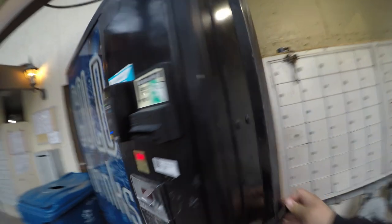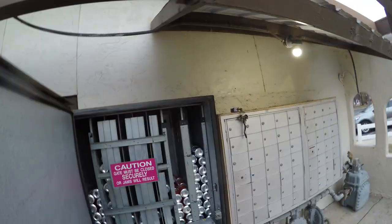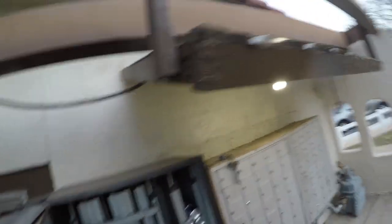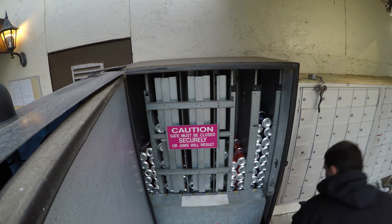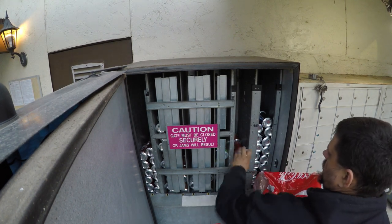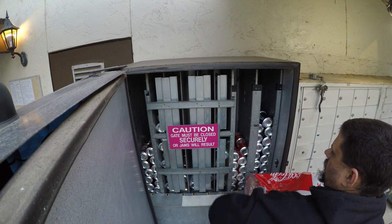Hope everyone's had a good weekend on this Monday afternoon. I'm going to go ahead and get this opened up here. Just need to throw some Coke in the machine — I forgot the Sprite at home, so I will deal with that off camera. I'm going to get this all set up so everyone can see. The machine needed a couple of cases of Coke, so I'll go ahead and give it that and then we'll get all of the collections.